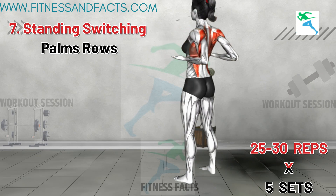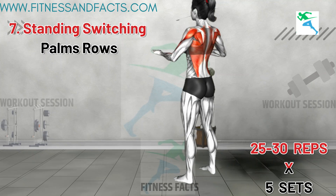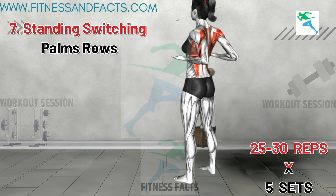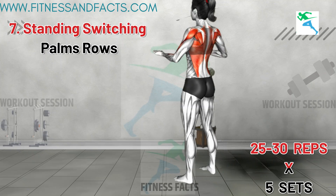This exercise targets your upper and middle back muscles, helping to improve posture and shoulder mobility. Keeping your elbows close to your body as you push them behind your back is crucial. This exercise is particularly effective for reducing bra bulge by working the muscles in the upper and middle back.